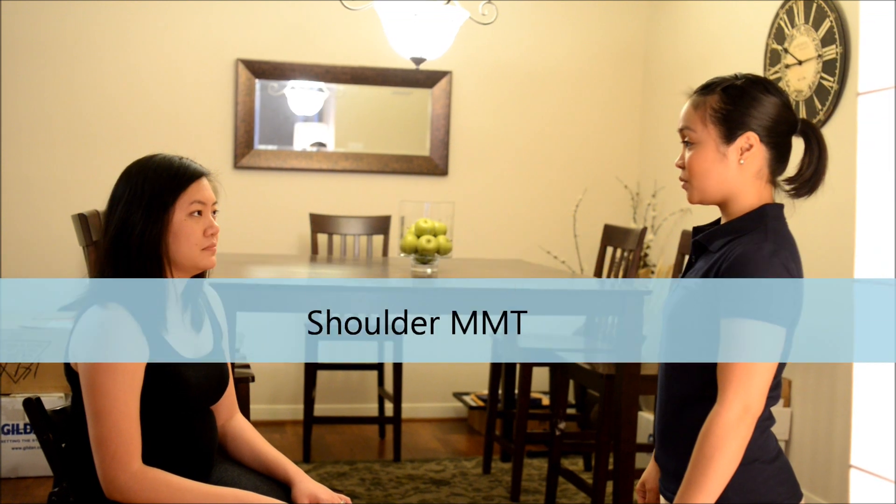Okay, the next one that we're going to do, we're going to do the manual muscle testing. And what this says is basically I'm just going to look at your muscle strength. Is that okay? Okay.